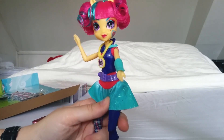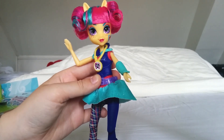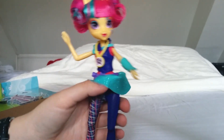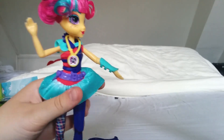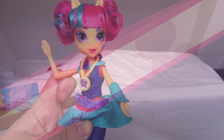We hope to review more Equestria Girls Friendship Games dolls soon as they appear on Amazon and we can order them — if they don't sell out too soon. Thanks for watching our review and see you next time. Stay tuned to our website and subscribe to our channel if you want to see more of these reviews. See you next time — bye bye!